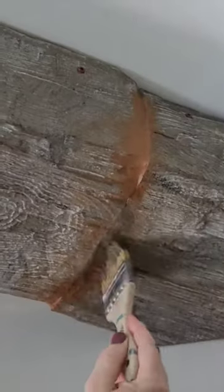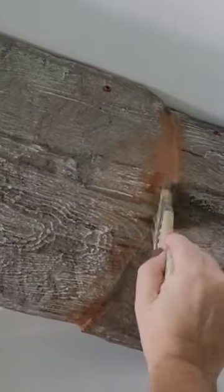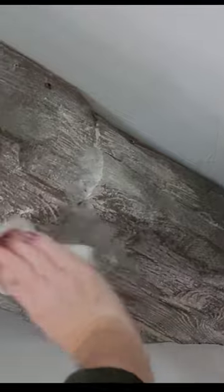We added some furring strips to the ceiling and it's time to hang these. I did have one seam in the beams that I'm going to camouflage using my same paint process. After adding some caulking to the seam, I'm going to go ahead and add the base coat of Leather Wood.